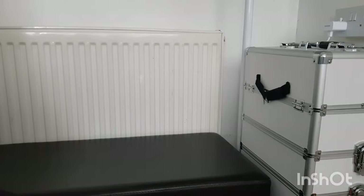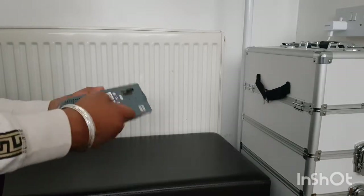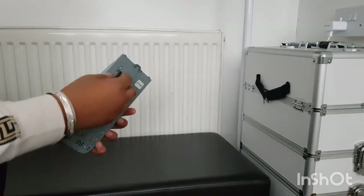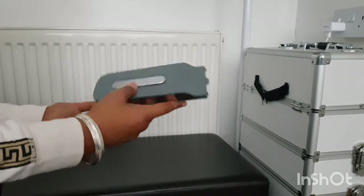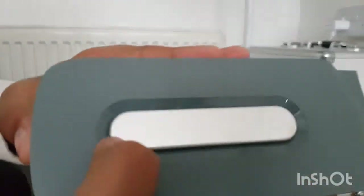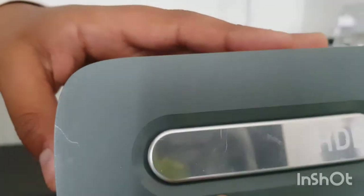I'll just show you the hard drive. It's the Microsoft hard drive - you can see the Microsoft sticker on the back. It's not in the best condition, it's got quite a few marks and scratches, but I really don't care. You can see the scratches on it. Yeah, it's 20 gigabytes.